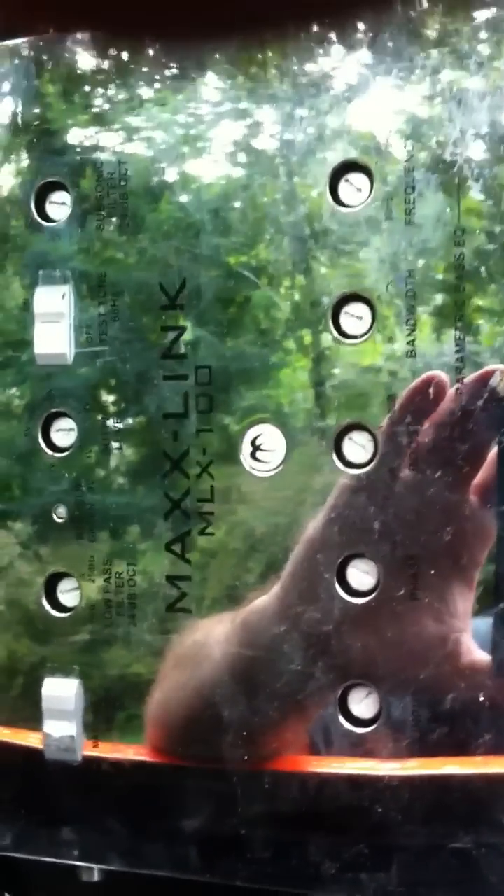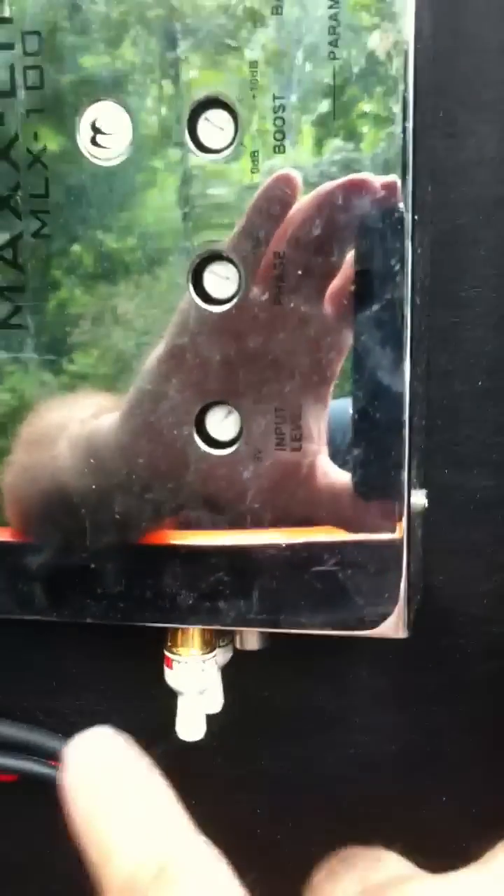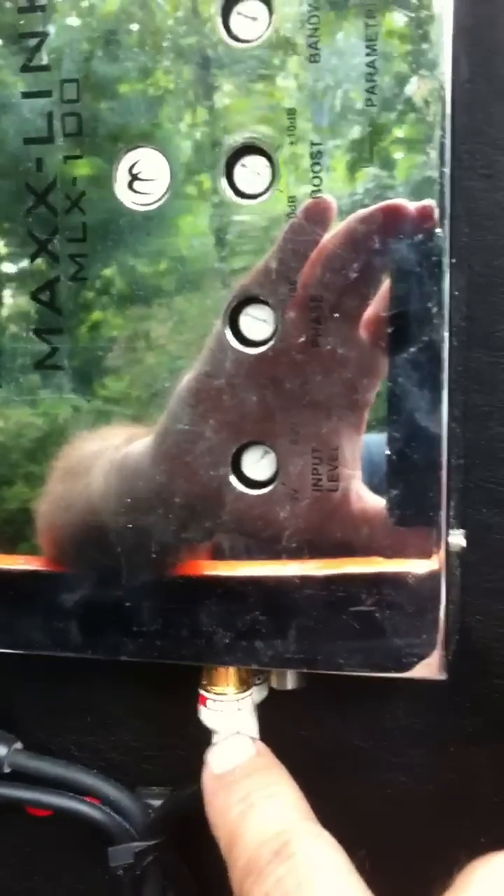Next, you want to run your RCA from your head unit to the back, to the input side right here. Plug that in and have it ready to go.